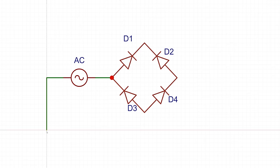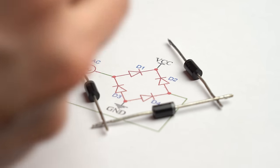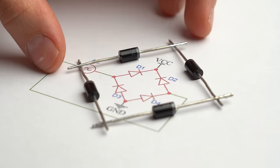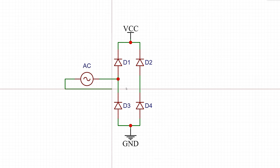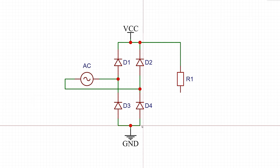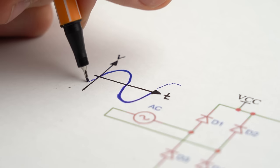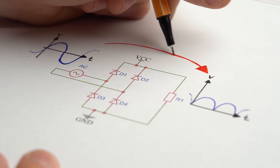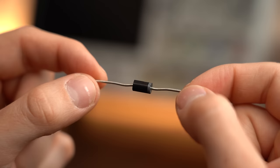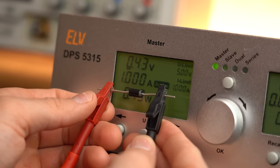First off we need to understand how a traditional full bridge rectifier functions. As you can see in this schematic it only consists of 4 diodes positioned in a particular arrangement, which I personally like to draw like this because it is easier to understand. Let's imagine we got a resistive load on the output, across which we should later get the bumpy DC voltage, and on the input we got the mains AC voltage. The answer to how we go from AC to DC lies in the behavior of a diode, which lets current flow in only one direction.